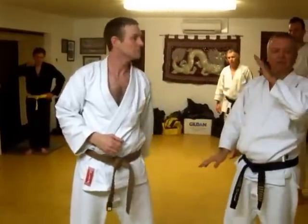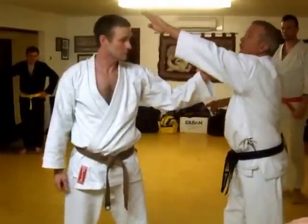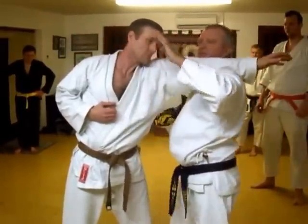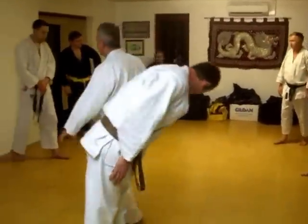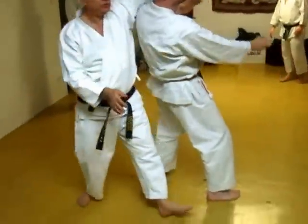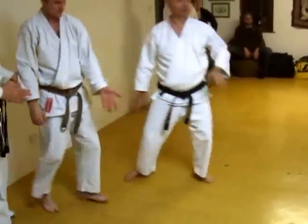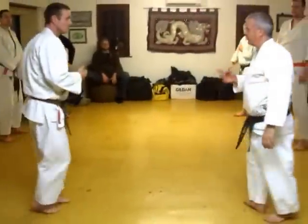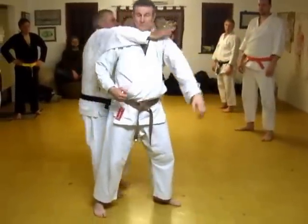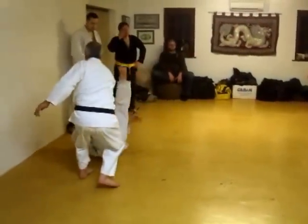You bring this towards yourself. Yes. This. Comes to me. Yes. Yes. Yes. Exactly the same thing. Down to the... press. Yes. Down to the left. Pull. Pull. Stair. Yes. Yes.